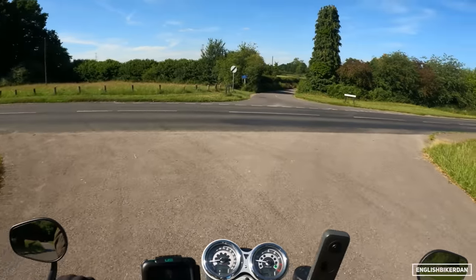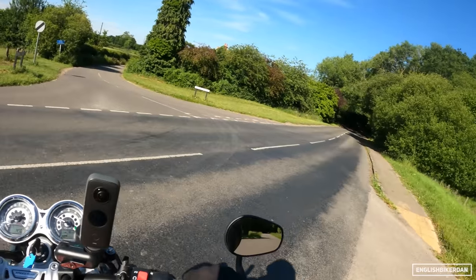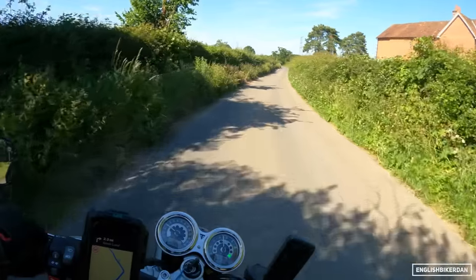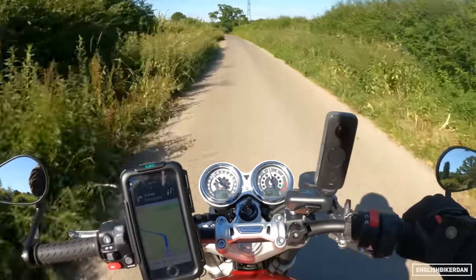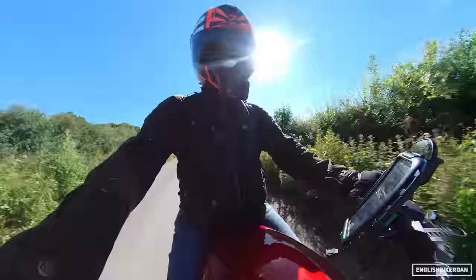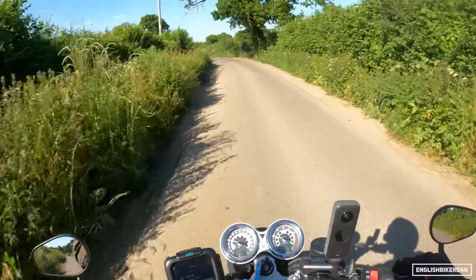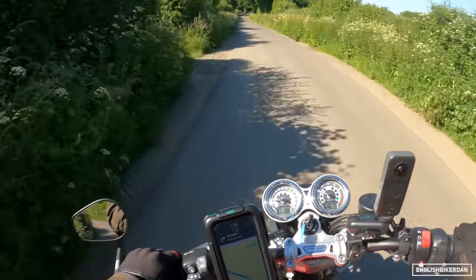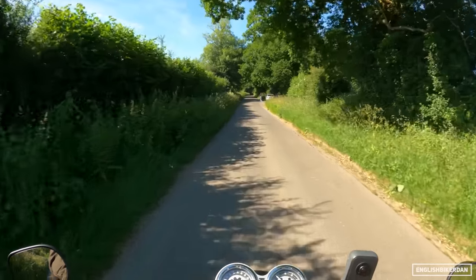Let's see what this bike is like. It is an absolute scorcher of a day here in the UK, which is rather nice. So we're in rain mode — let's change that and stick it in road mode. To change modes it's fairly easy: you just press this button here, and once you depress the clutch it changes it over for you.